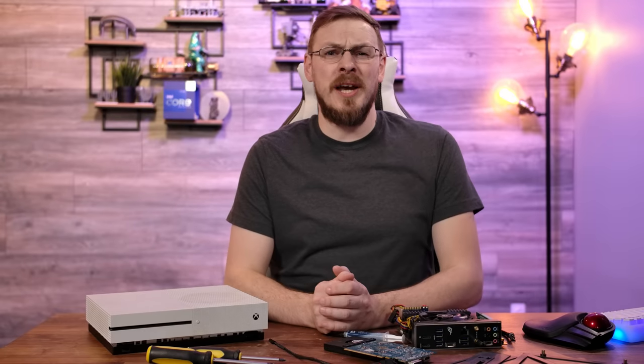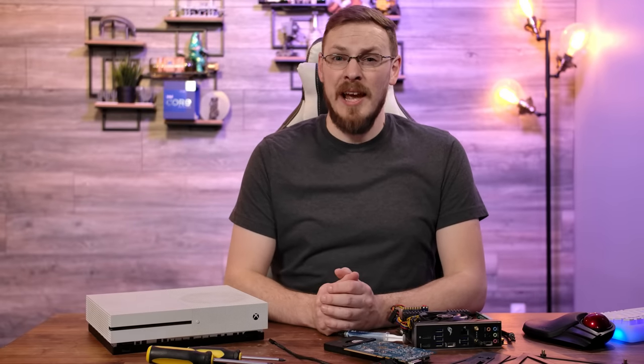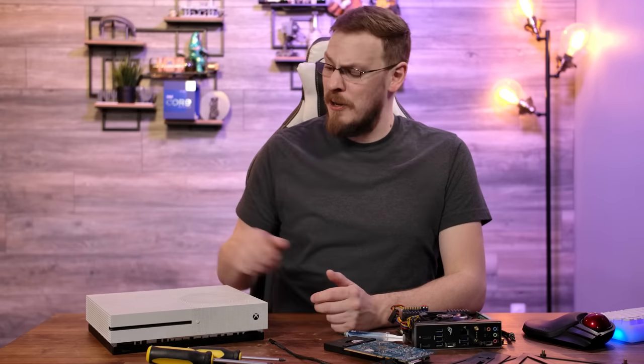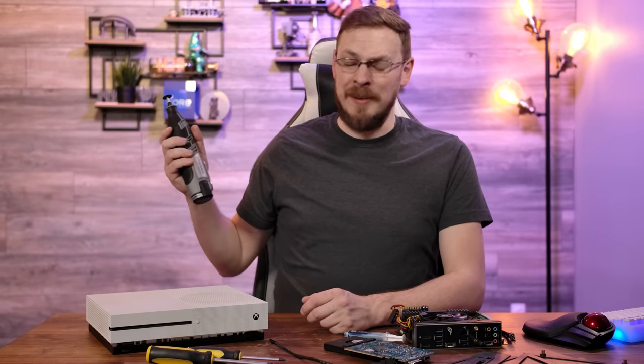I know a lot of you are waiting for the conclusion of my custom ITX case made out of 3/8 inch steel plate, but I have another custom ITX case that I never finished, so I figured I'd might as well get to this one first. Let's do this thing!